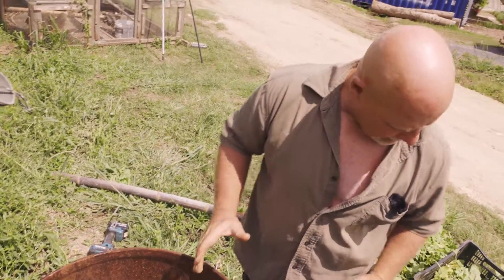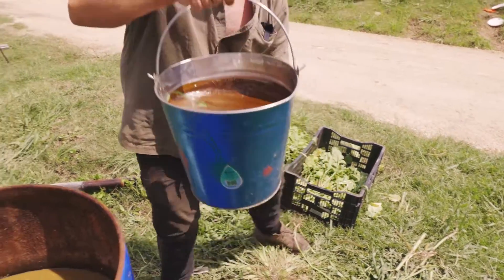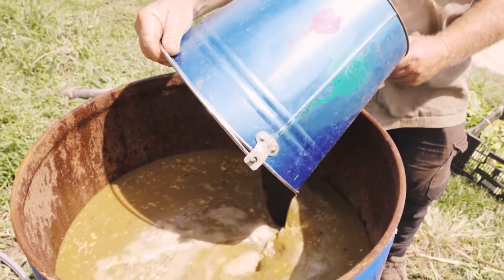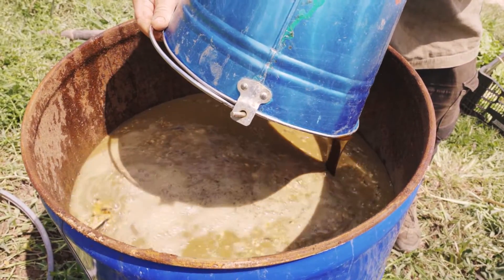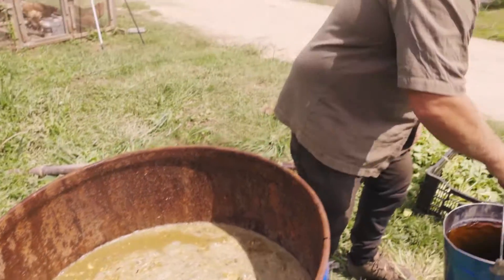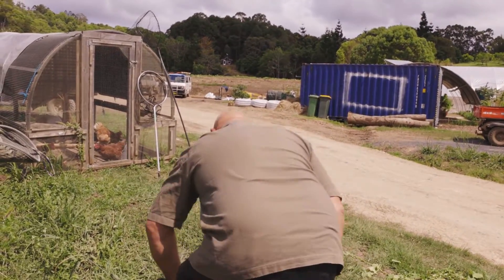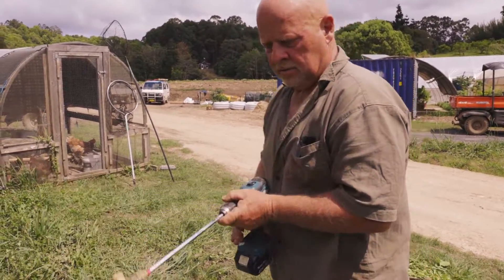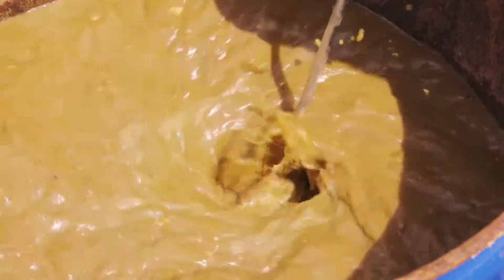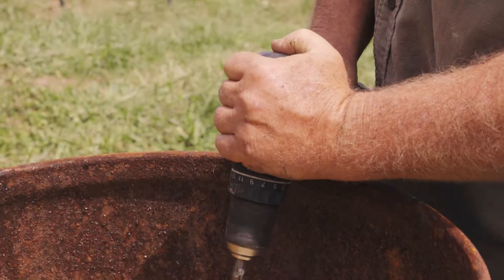Now what I'm adding is molasses — seven liters of molasses into my 200-liter drum of gut mix. I'll drill that in as well, mixing it thoroughly.